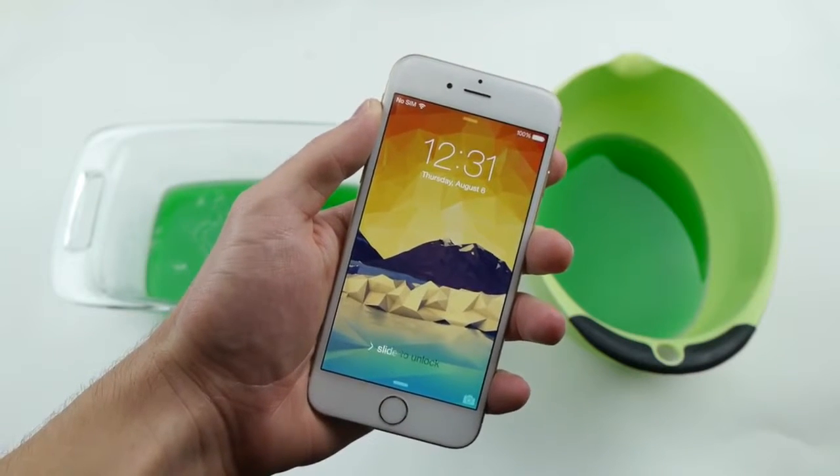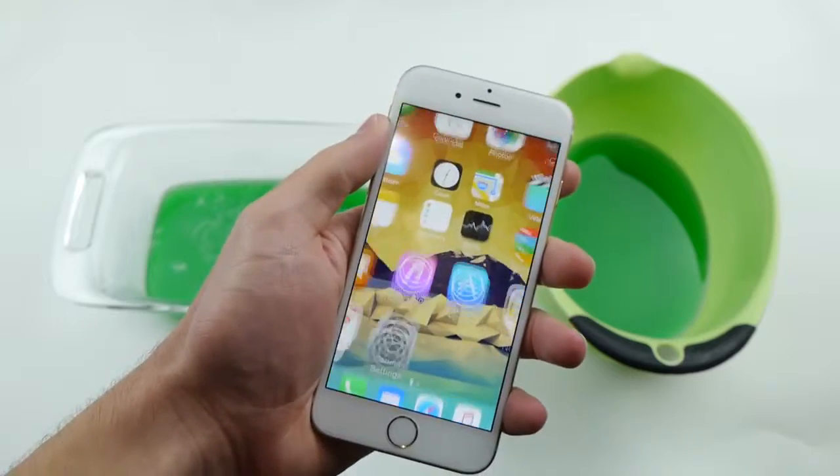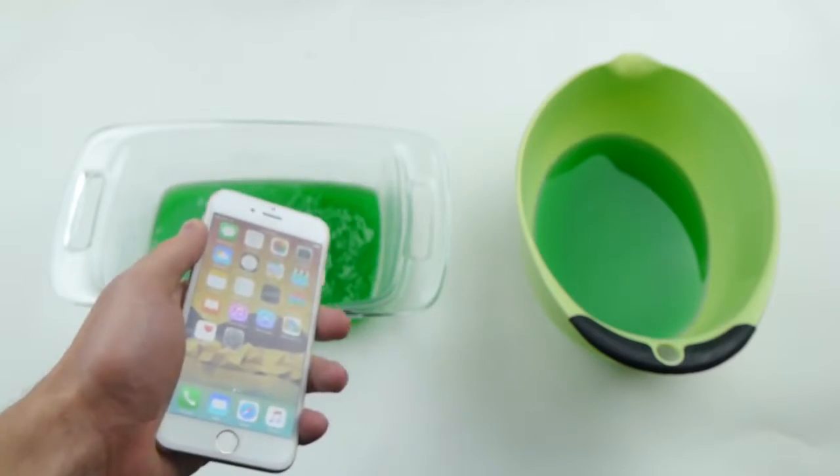What is up guys, TechRacks here. So in this video we're going to be finding out if the iPhone 6 can survive in some jello overnight.